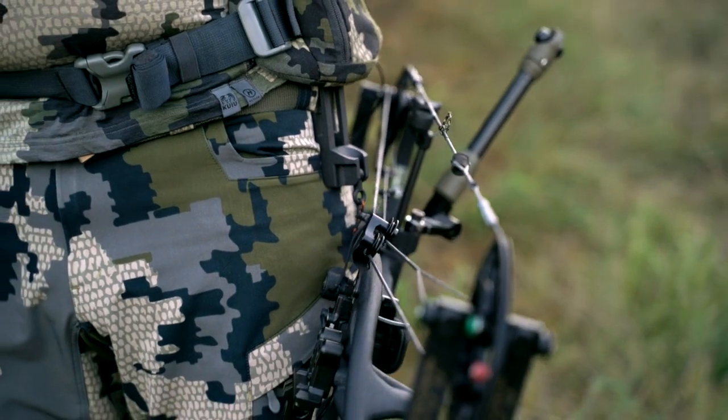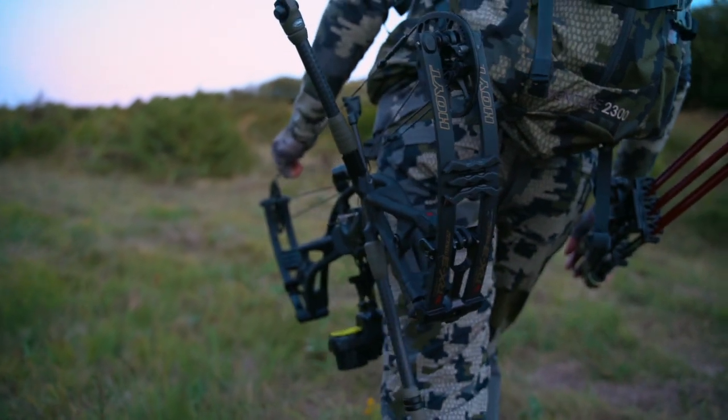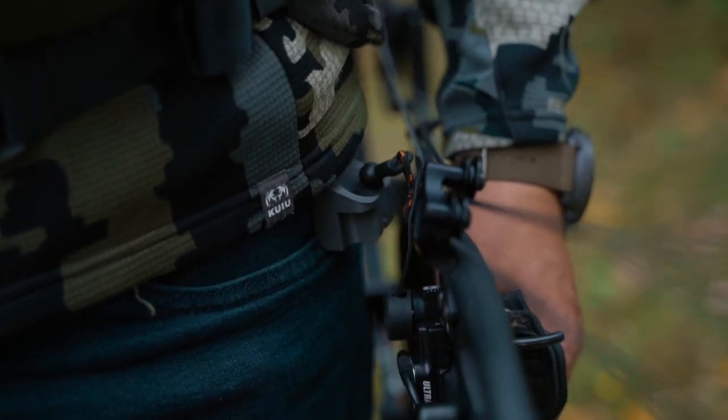Many of you have been dreaming for so many years to find something to hold your bow during stalking, reduce the weight on your arm, and allow you to retrieve it quickly in action when you need it.